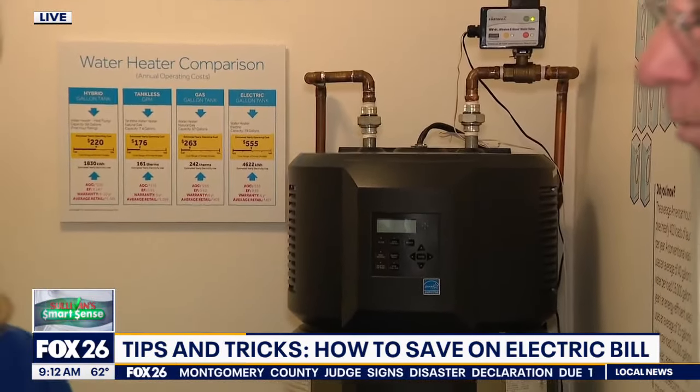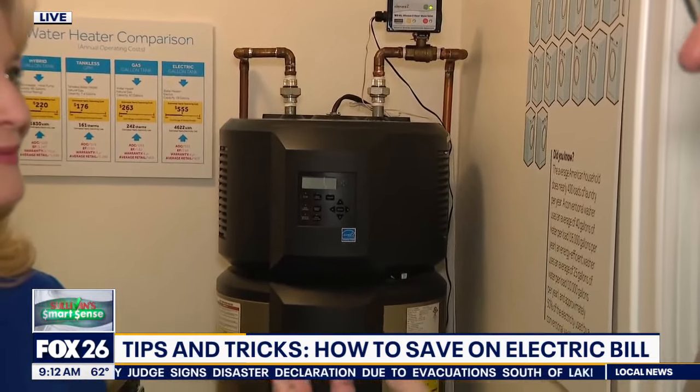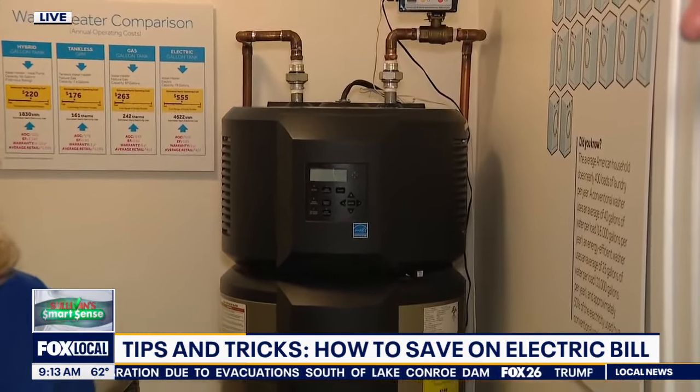To test your water heater temperature, one way is to use the kitchen faucet — put a cup under there and use a thermometer that reads up to 120 degrees. That's one way to test that.